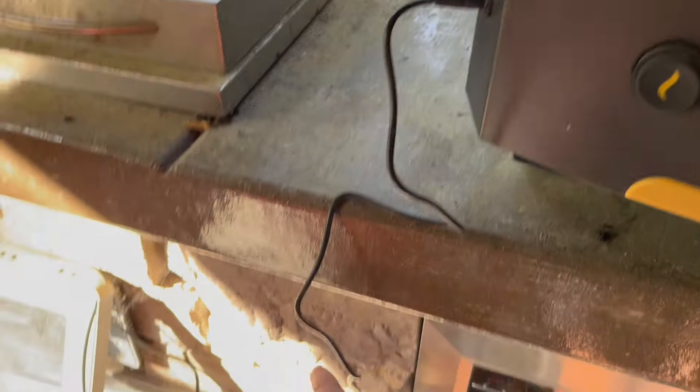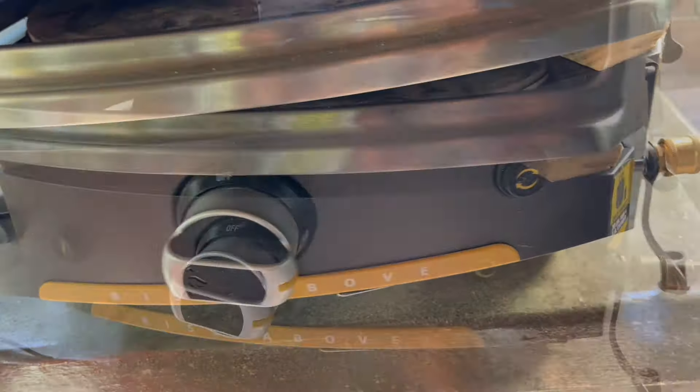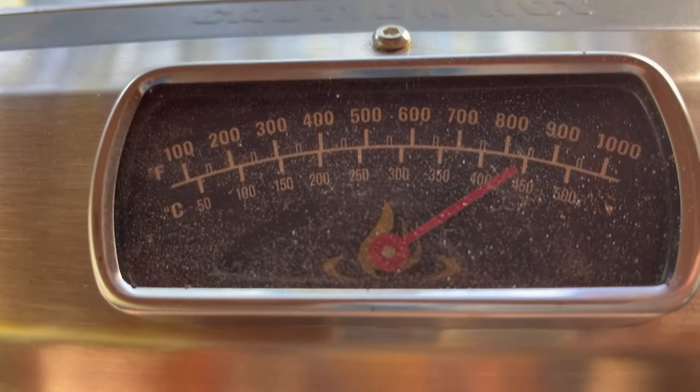Today we're going to look at this Halo Rise Above pizza oven. It uses a propane tank and comes with a hose. There's also an adapter if you want to use a one-pound propane tank. It also comes with a cover. We are going to make some pizza today — there's a temperature gauge, look.